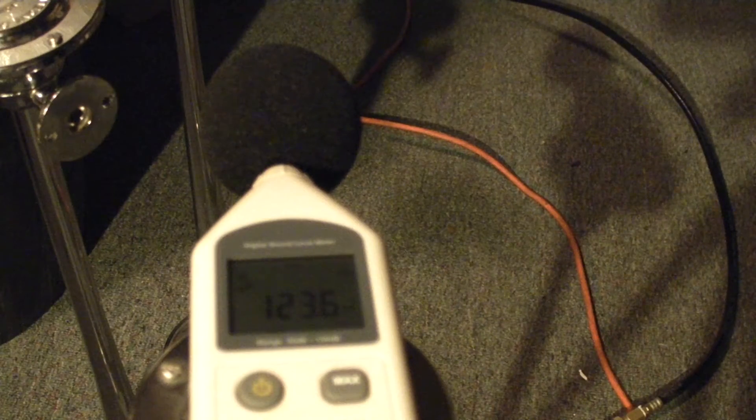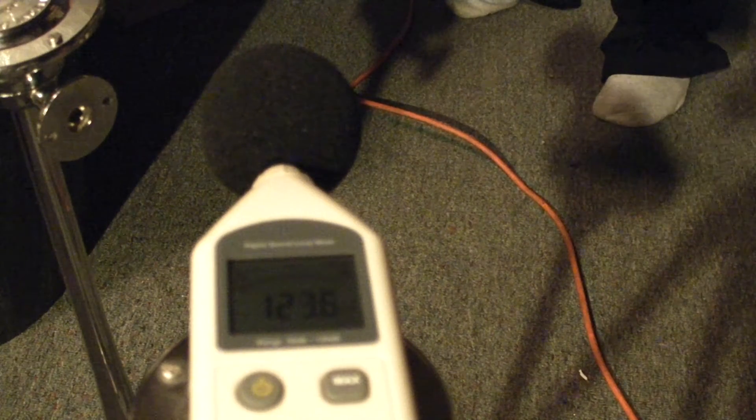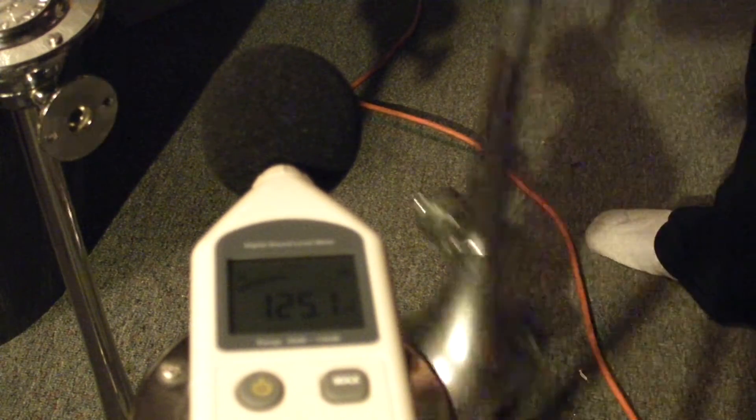Alright, now, what if I do it right in front of it? I like that. Little bit louder — 125.